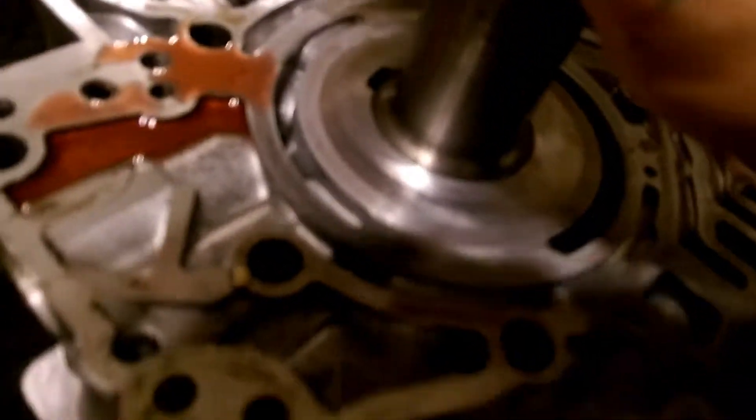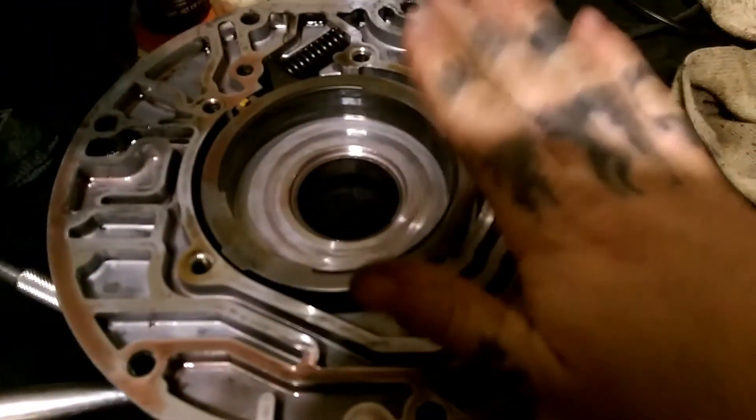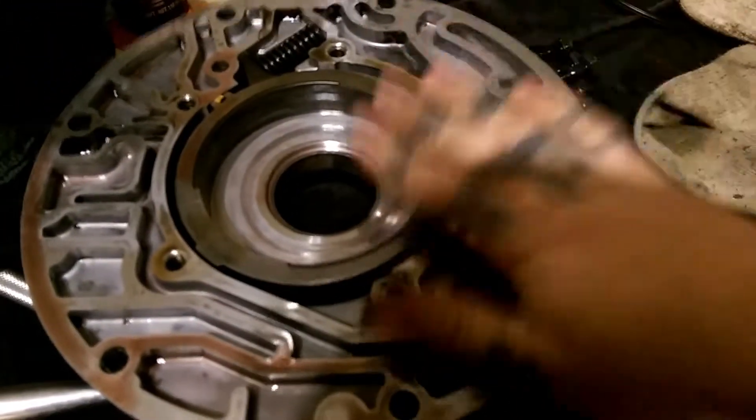Right here's the top of your pump — you can see we've got it set to the side. We're gonna clean it up, then we can start assembling all the goodies that we need to change. We'll be cleaning all this up too, and that'll be another video.